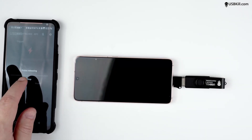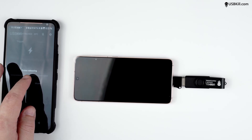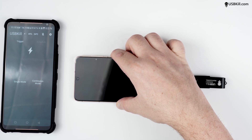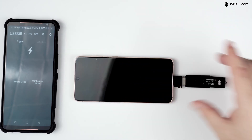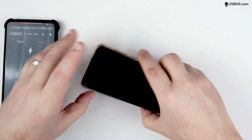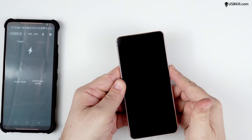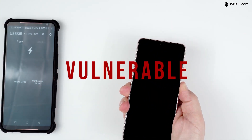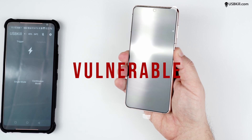That was brutal. That's pretty much instant death here. I think it's even faster than the S20 from last year. Trying to turn the phone back on, but nothing is working. So we can officially declare the S21 vulnerable to the USBKill V4.